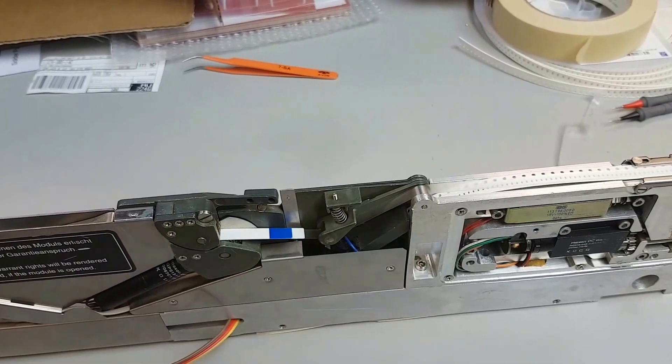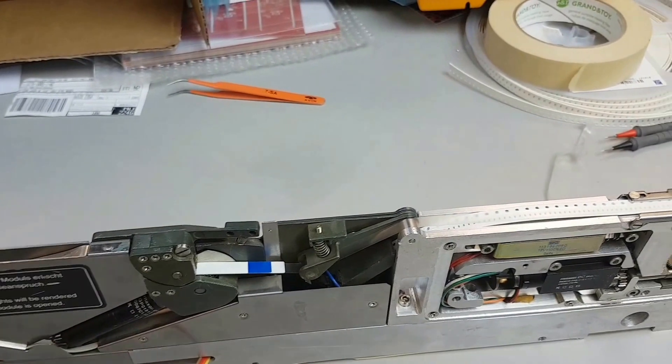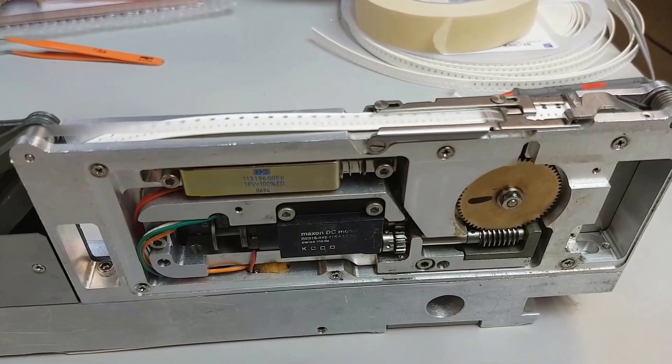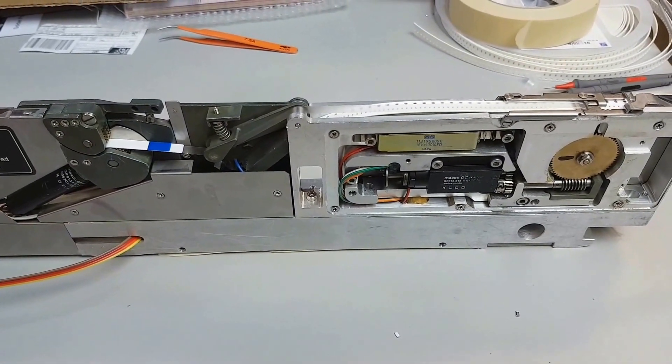It's just toggling a little bit on and off — a bit of hysteresis there I guess. If I hit feed we should see this go. There it goes, and the tape feeder picks up the slack instantly as well.